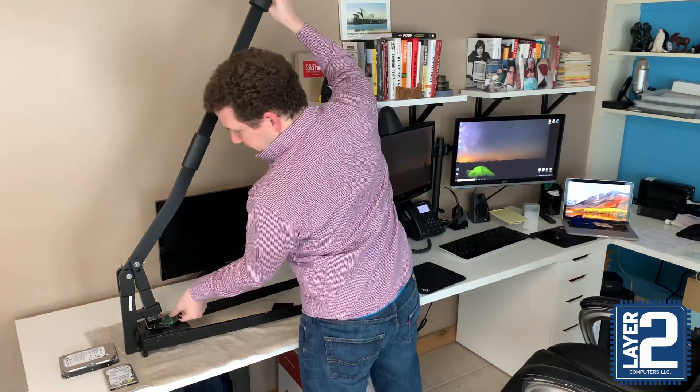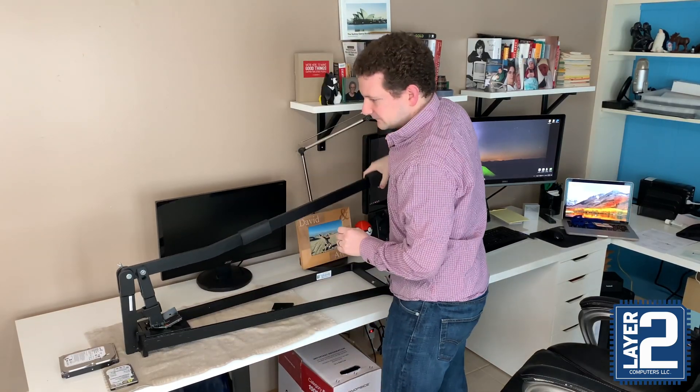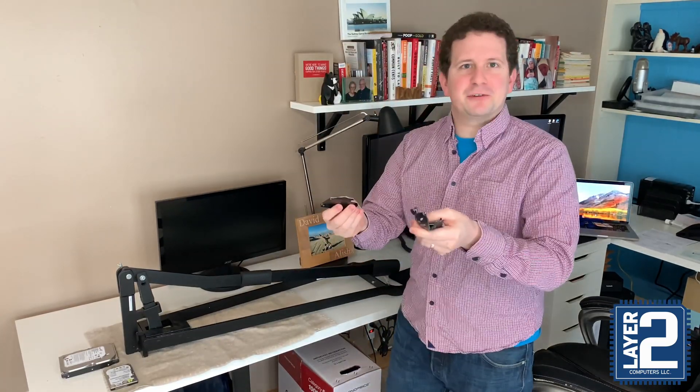There we go — we know that there's not going to be anything readable from this once we're done. Make sure to get those internal chips. And there we go — this is a crushed hard drive.